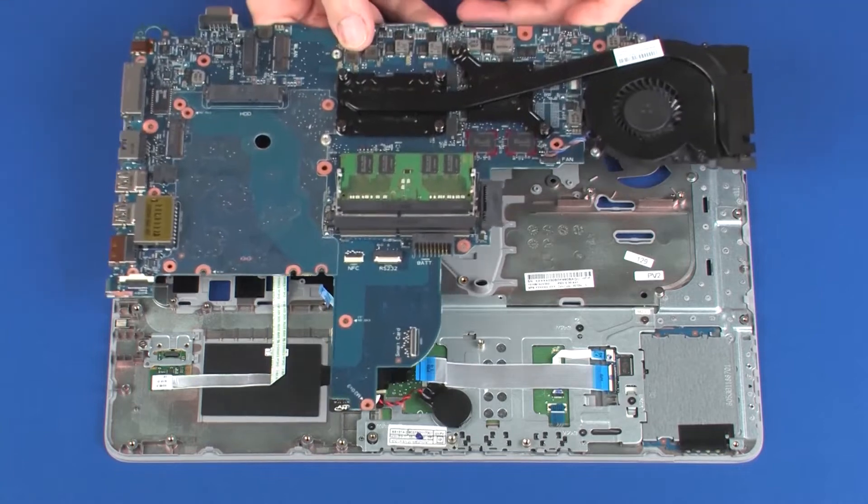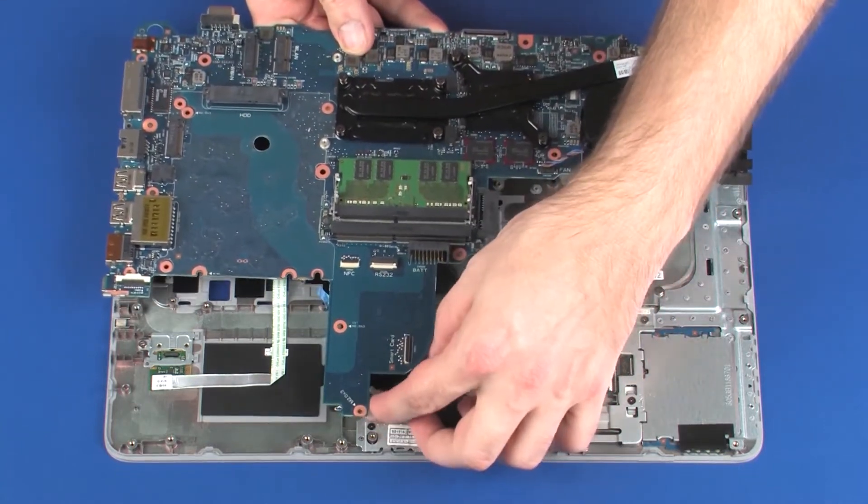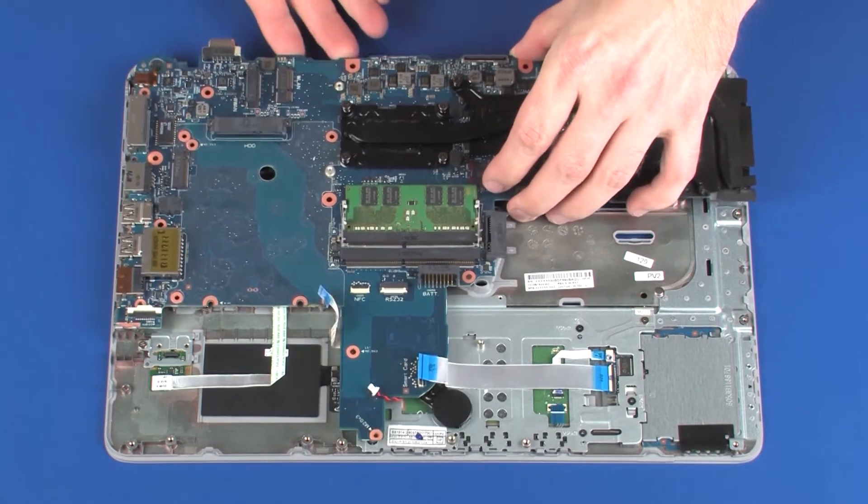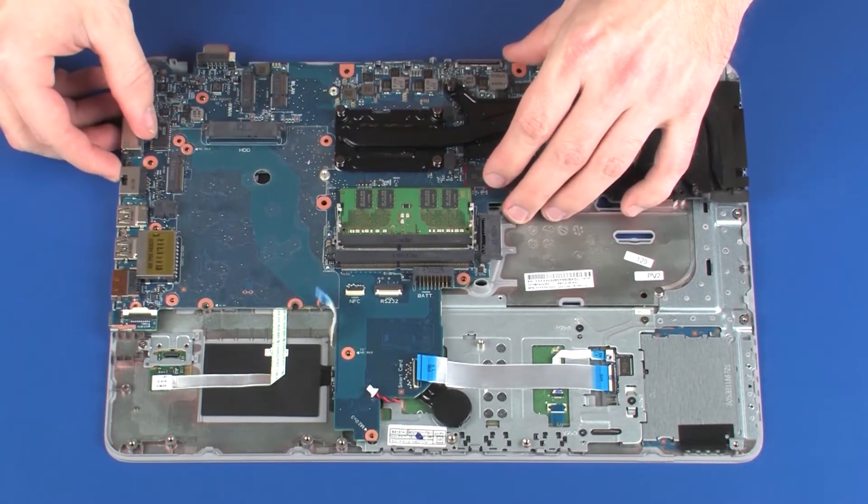Place the system board onto the alignment pins on the top cover. CAUTION! To avoid damage, ensure that all cables are free from being pinched between the system board and top cover.